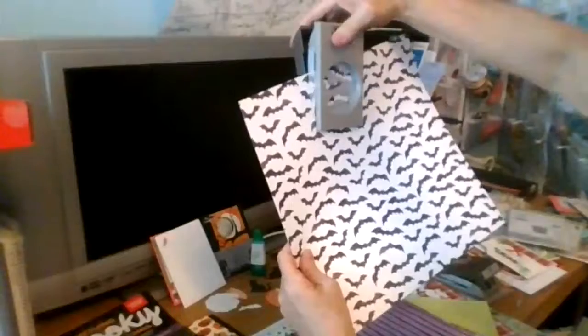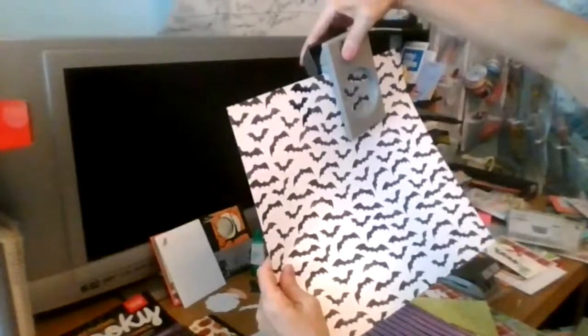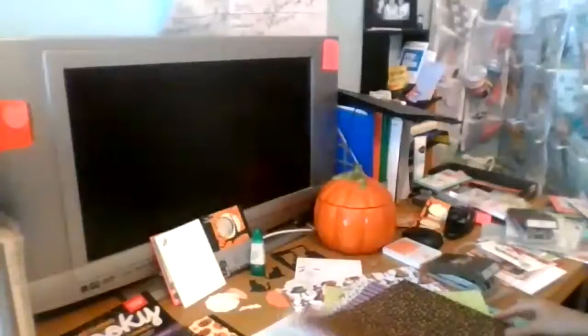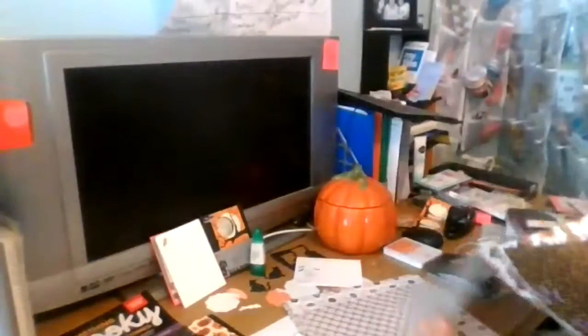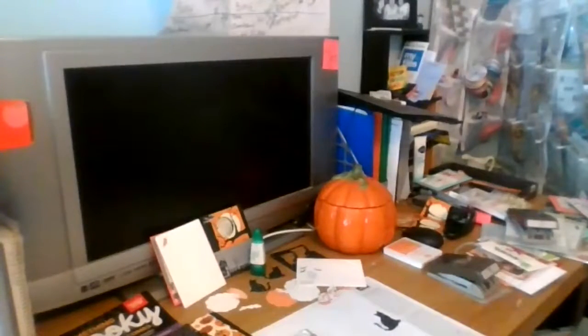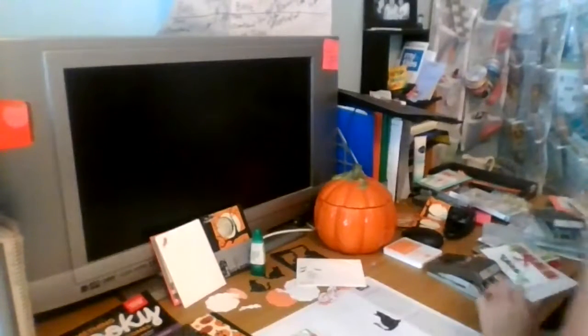I can just line this bat punch up with the stamp and it will cut out these bats perfectly. Those three bats - this is how easy the stamps are. I have them lined up, I can even push this in the air - I just don't want them to fly away. That's what I used on this card - I have little bats flying around on my Still of Night owl card.